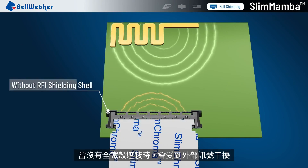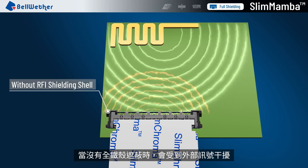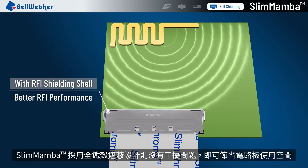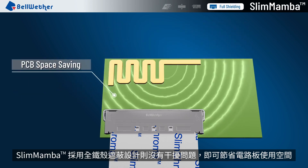If a full shielding shell is not available, external signal interference might occur. Slim Mamba adopts a full shielding shell, so no interference would occur and the space for PCB can be reduced.